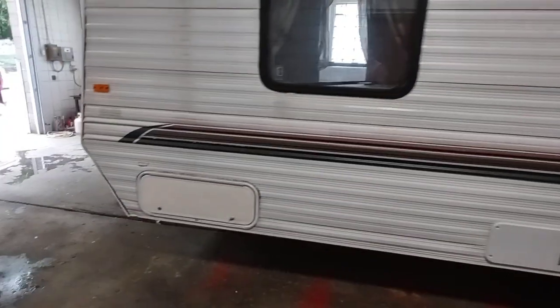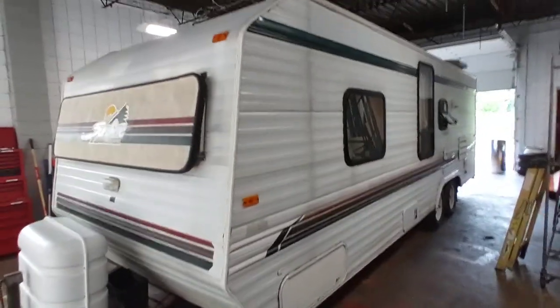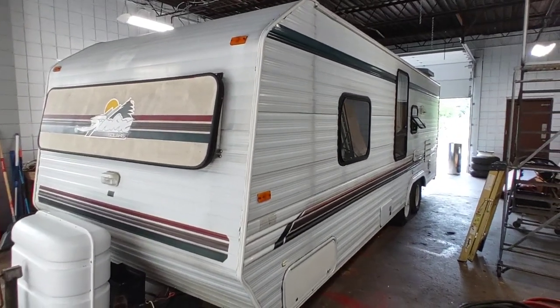This has a furnace and storage compartment. Again the corners are nice and intact — nothing's blown open or split open on this unit; it shows very well on the outside. It does need a new battery; it has an older one on it and we've had the shop battery on it to see what works. Let's go inside.